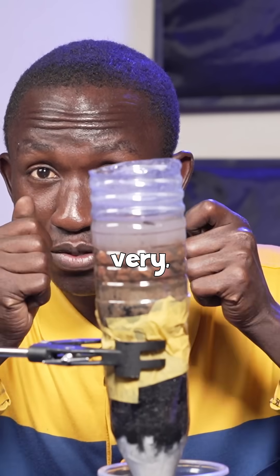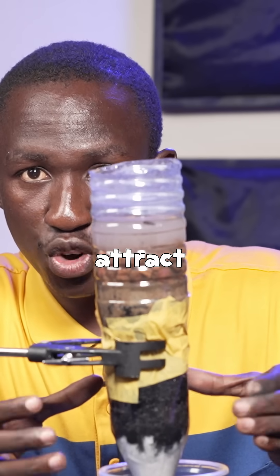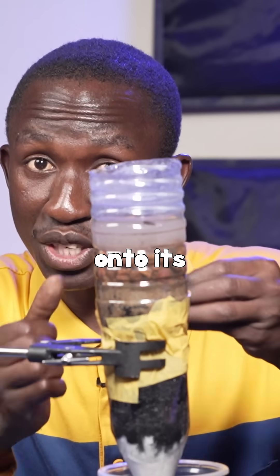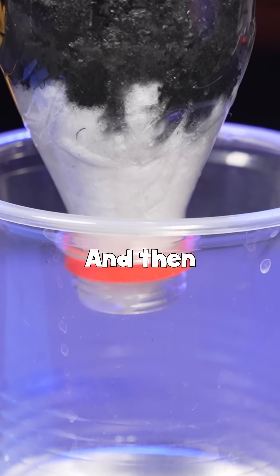Charcoal does more than just removing very tiny solid particles from water — they attract chlorine or any other chemical that is in the water onto its surface through the process called adsorption.